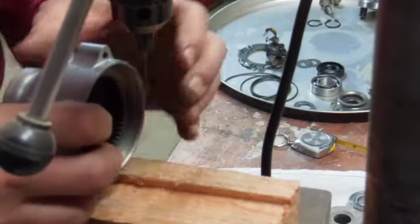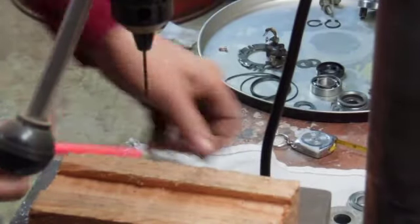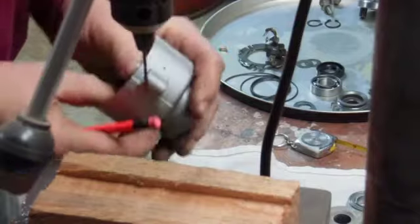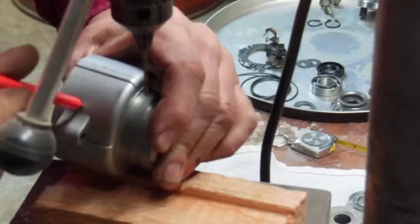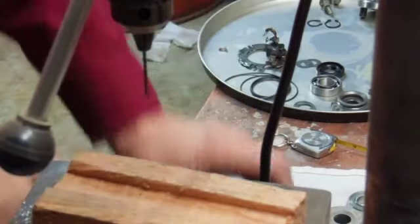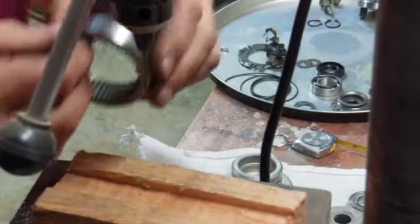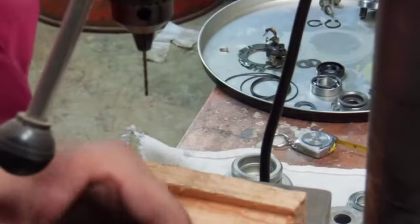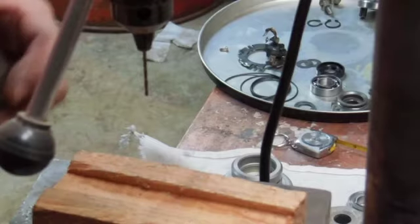If I had something to mark there — if I had been thinking, I would have had something to mark. And there we have it — there's our pencil mark, right there. So that's pretty much where we want it. A sixteenth down would have been nicer, but there we have it.